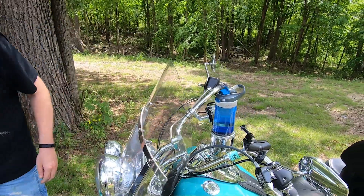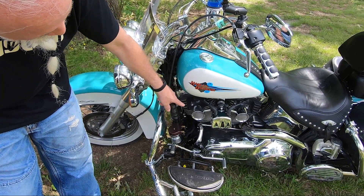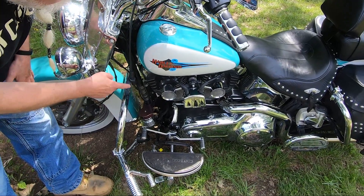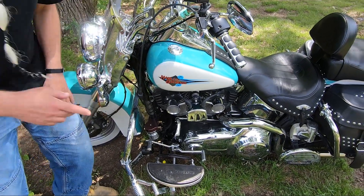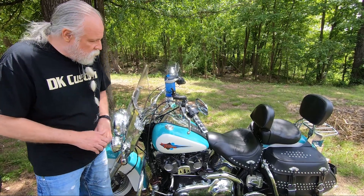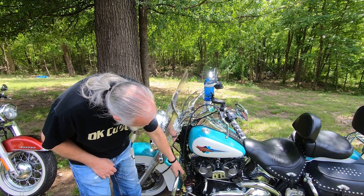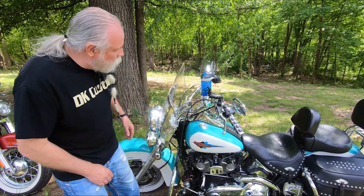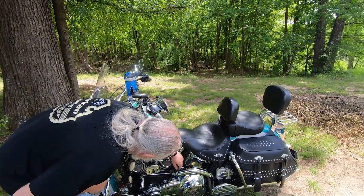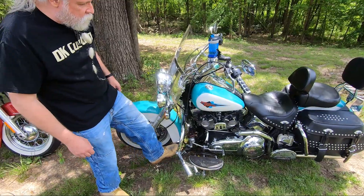Over here I have the oil filter relocation, and some Love Jugs fans here, and a coil relocation. This is a 2012 Softail and they run pretty hot from the factory. The tank lift gets the tank up off the engine, the oil filter relocation gives a little extra cooling, the oil cooler gives more cooling, and getting this coil out from back here lets more air go around the back cylinder.